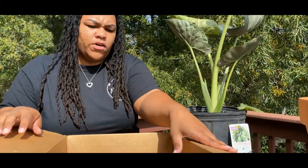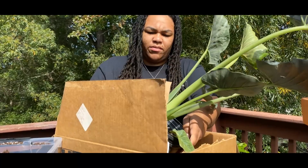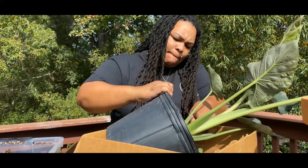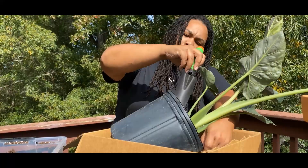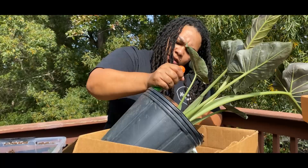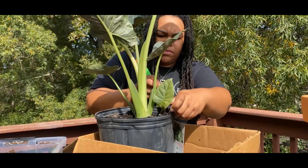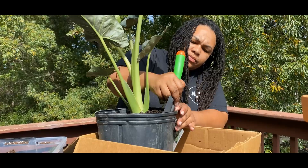I've grabbed a box here to try not to make too much of a mess on my black and white carpet. Let's see what we have. I'm seeing some roots and they look healthy — they don't look like they've got root rot, which is always a good thing.